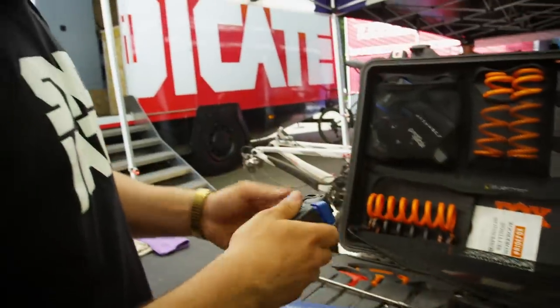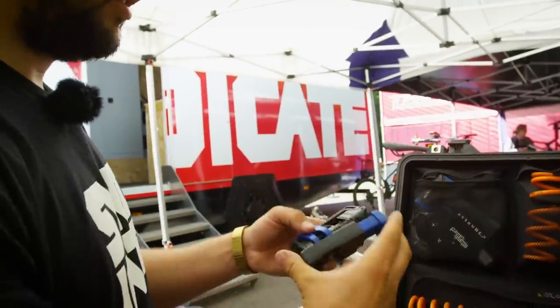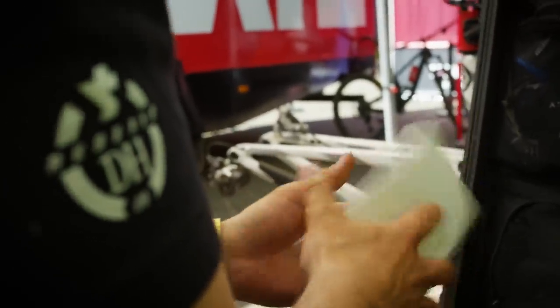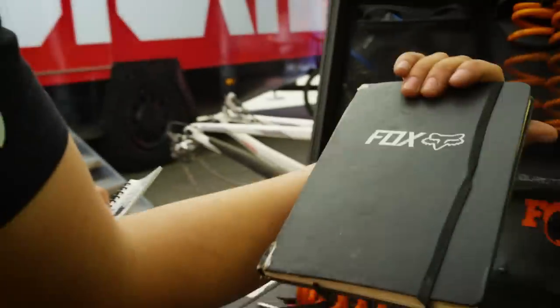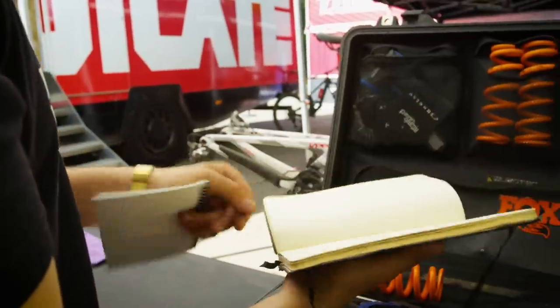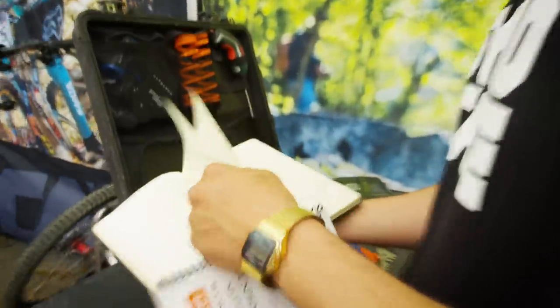The Shimano tool is just to cut the hoses and everything — I love that tool. Some suspension Loris setting workbook and my workbook, with notes from Tennessee Windrock last year, San Romolo last year as well, and a race in France. That was good. And a red pen.